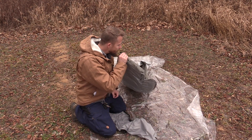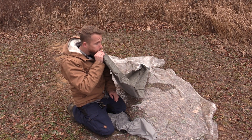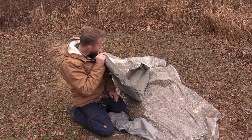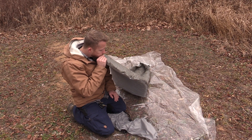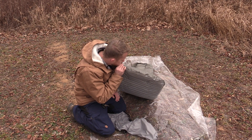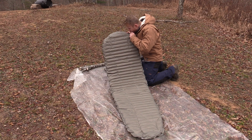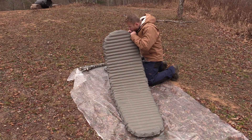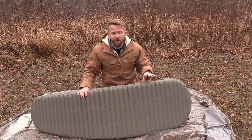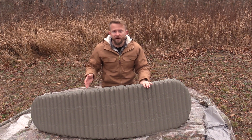If it's not going to be freezing conditions, you can blow it up. The materials are a ripstop nylon and polyester fabric — the top is 30D ripstop nylon and the bottom is 50D polyester. It comes in one color, a silver-green. Two sizes are available: regular at 72 by 20 inches with two and a half inches of cushion, and large at 77 by 25 inches with the same cushion. It has an R-value of 5.7 and a mummy shape. The regular weighs 15 ounces; the large is 20 ounces. You're looking at roughly $150.